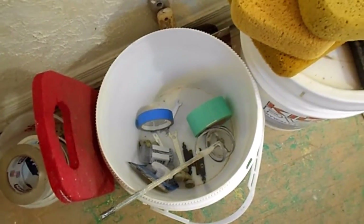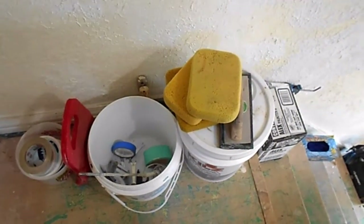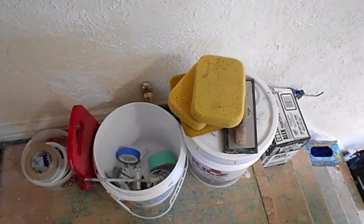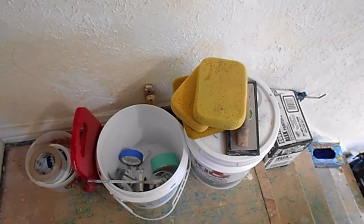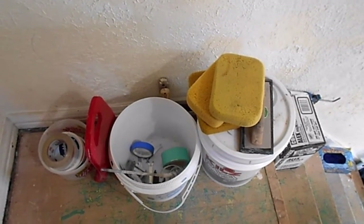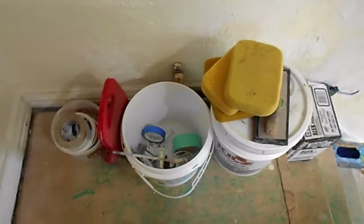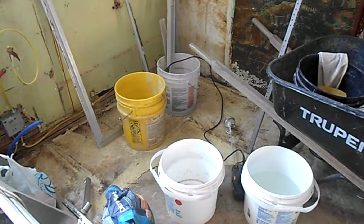I'll probably wait to drop this video so I can show you the whole thing. We'll do this over two days because I like to let that grout set. Even though it will dry in about four hours, I still like to let it sit overnight. I'm just old school - that's the way I like to do it.